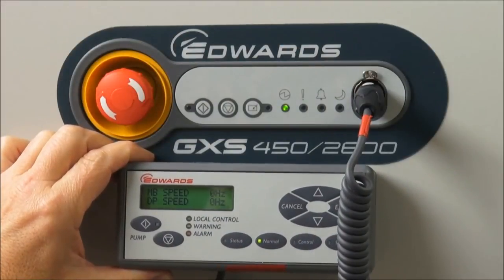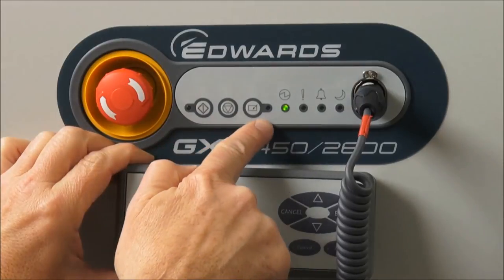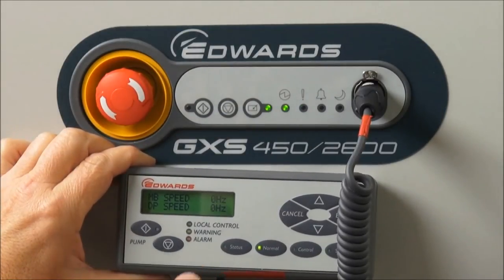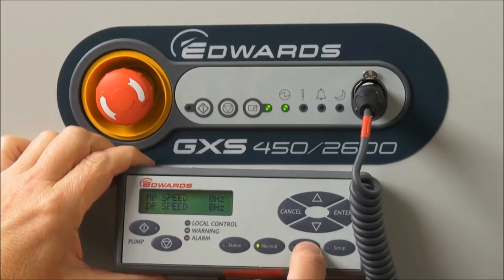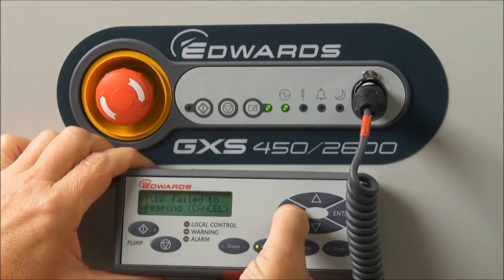It's important to remember the principle of control on the GXS pump — only one thing can be in control at any one time. For example, if the dashboard is in control, I press the control button on the dashboard and the green LED comes on, meaning the dashboard is now in control of the pump. It's not possible to override that and take control with the PDT. If I press the control button on the PDT, it says 'pump failed to respond, cancel.' The pump is ignoring the PDT because the dashboard is in control.